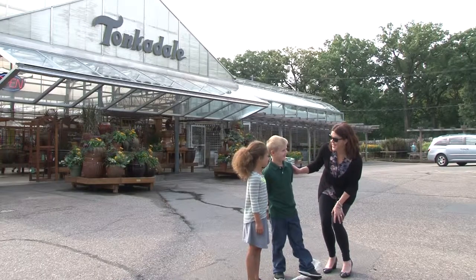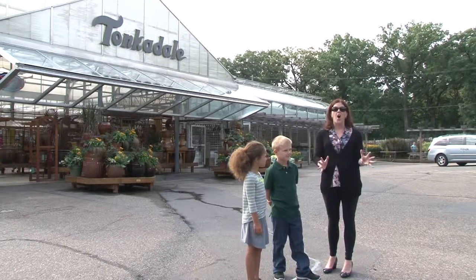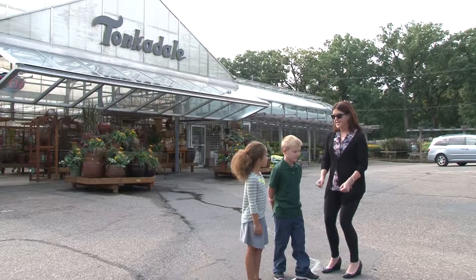Hey, are you guys ready to do some gardening? I'm at Tonkadel Greenhouse today with my assistants Chandler and Ella, and we are going to learn all about indoor gardening. Are you guys ready? Set, go.